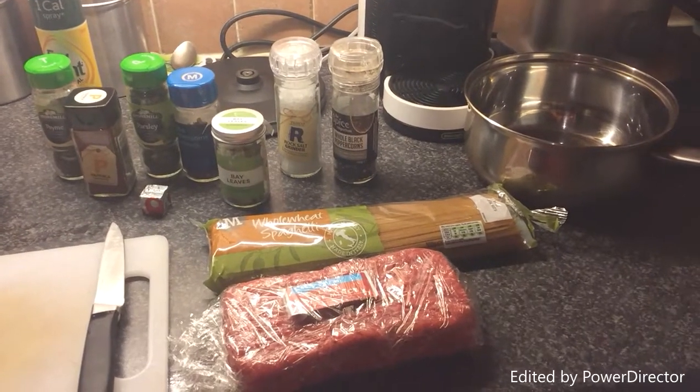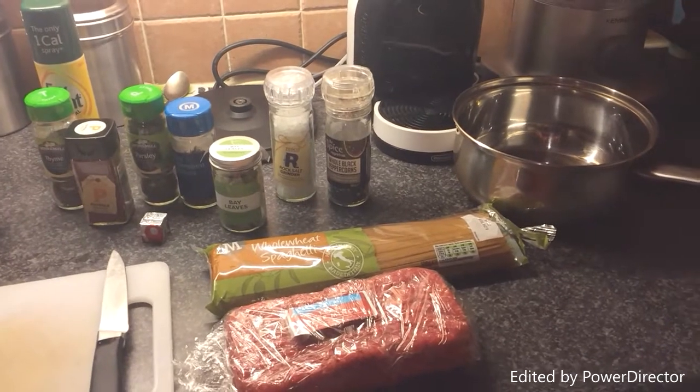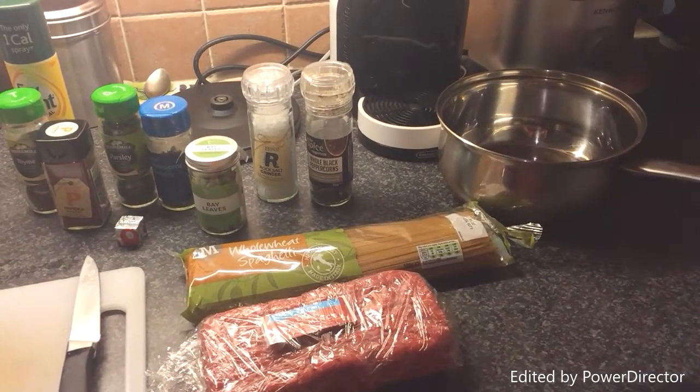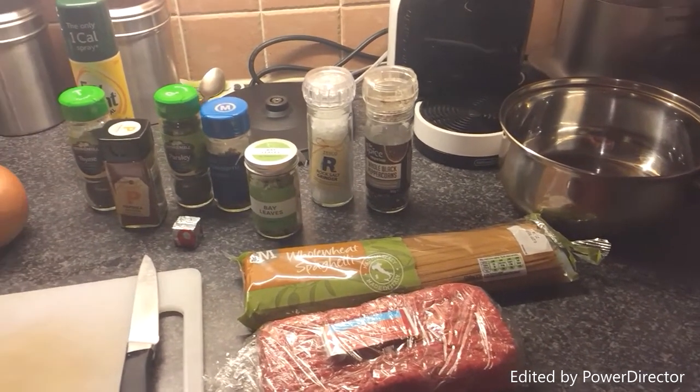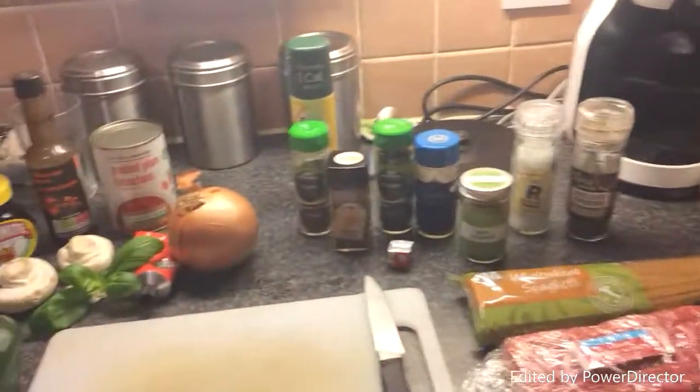Hi everyone, today I'm going to cook a spaghetti bolognese again. It's my interpretation of how I cook — I'm a bit of a 'throw everything in the pot' kind of person, so first thing I'm going to do is let's go.